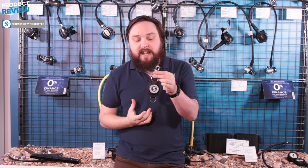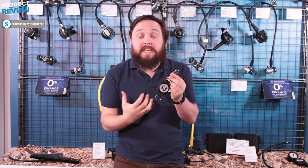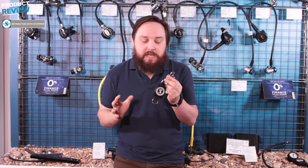Hi guys, welcome to Simply Scuba. Here we have the Scuba Pro retractor with stopper. This is a very simple retractor but it has a locking mechanism which makes your life a little bit easier. Whether it's for your gauges or maybe a camera or whatever you need, you can clip this off onto a d-ring.